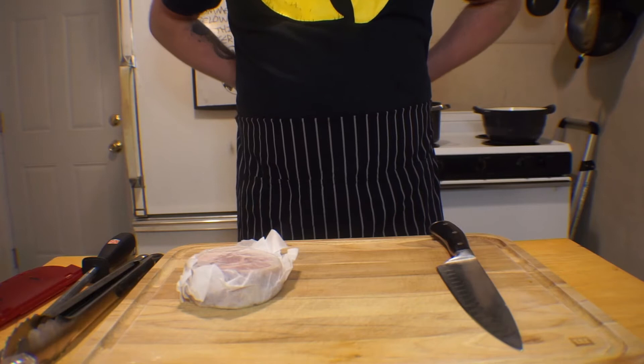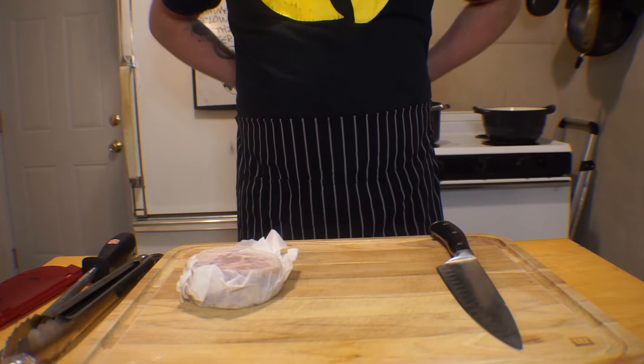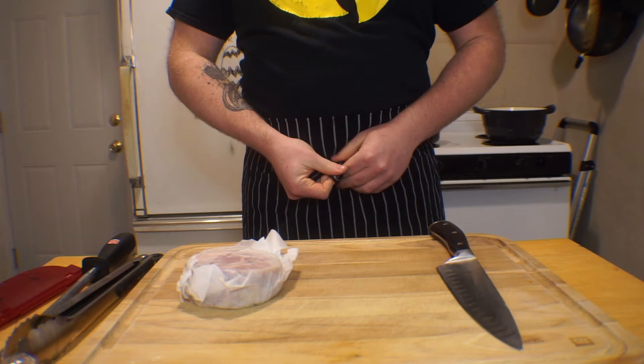Today we're going to be making pasta carbonara, a dish that's frequently bastardized and thus misconceptualized with cream. This is the no-bullshit traditional version, so leave your cream in the fridge.